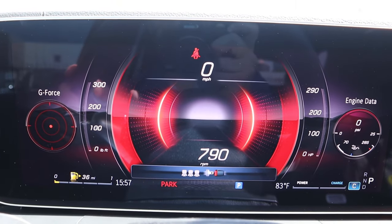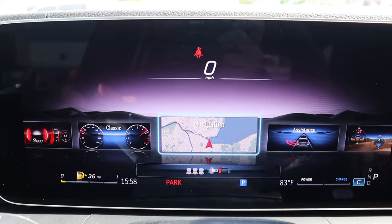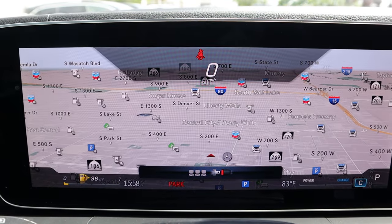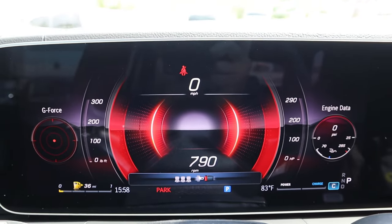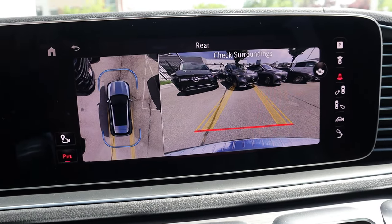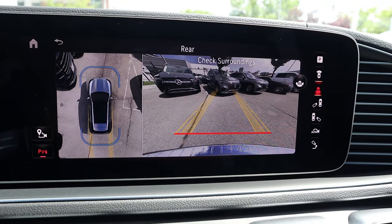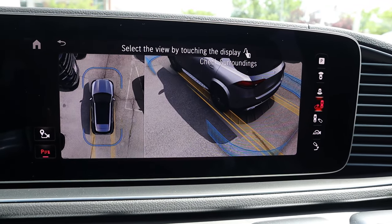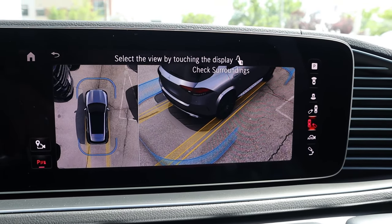We've got this full digital gauge cluster here, and it basically functions as a secondary infotainment system — you can also do like a map view if you want. There are all kinds of different views you can do, but I did like that sport view; I think that looks pretty cool with the car. We do have a 360-degree camera system, so you've got the bird's eye view and also the backup view as well. Scrolling through the different viewpoints, you can see out of every single angle, which is nice because this is a larger-sized SUV.